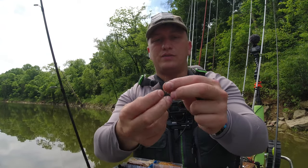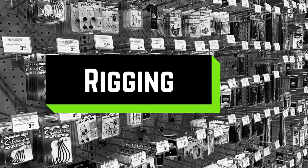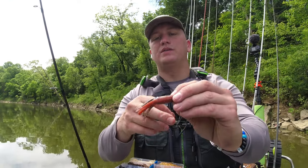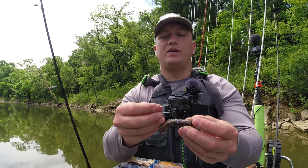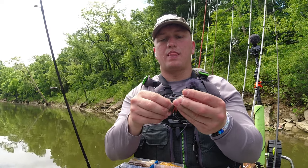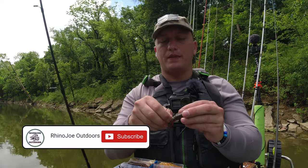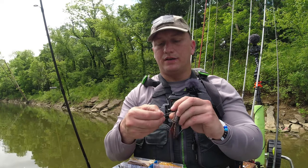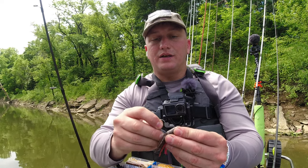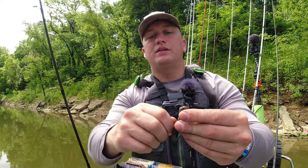I like these wire weed guards on them — it helps you not get snagged up as much. What you have to do is take your wire weed guard, and whenever I rig it like this, this one is a laminated one so it's got two different colors. I want the brown to be on top, so I'm going to rig it just like that. I'm going to take these wire weed guards and — I know it sounds gross — but spit inside the tube a little bit, and that's going to help it slide up in there because you're going to put the head of that jig actually up inside that tube. So we got to get that wire weed guard to poke through there.